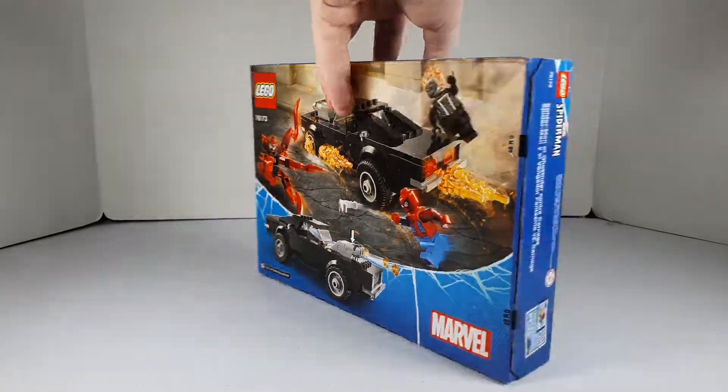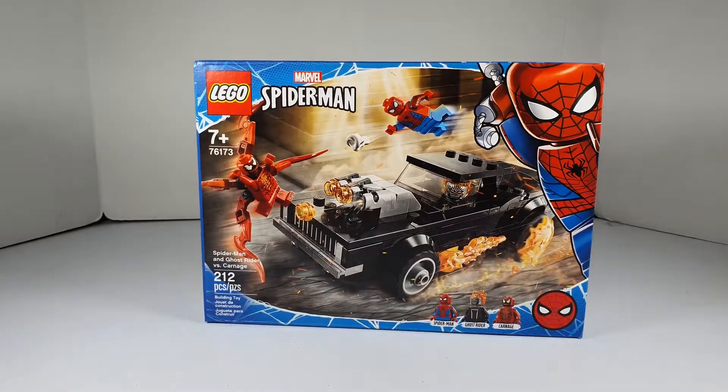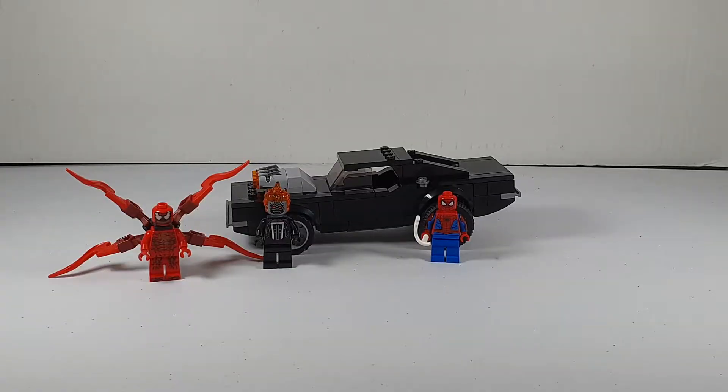There's the back, there's the front. I'll be right back once built. Alright, we're back, finished building it. Pretty cool set, really cool build. Let's take a look at the minifigures first.